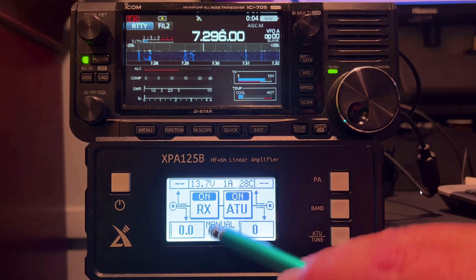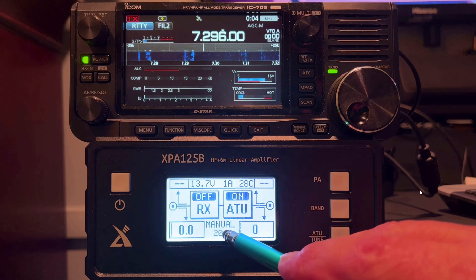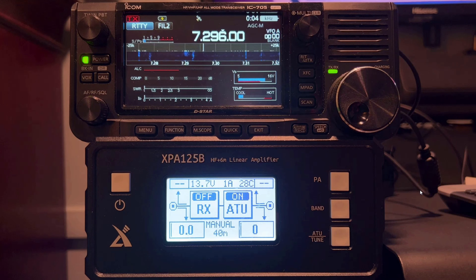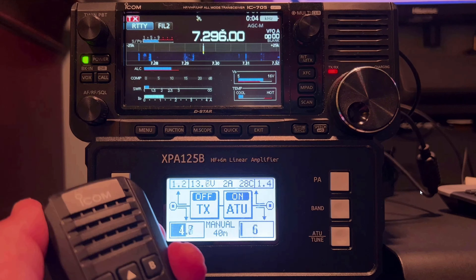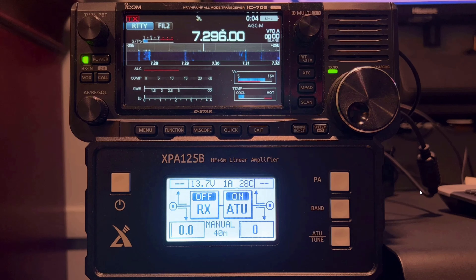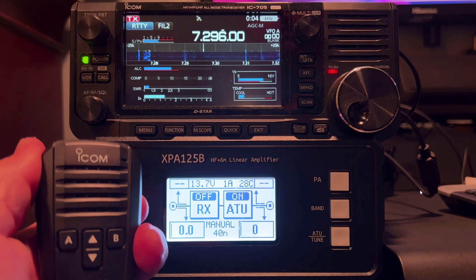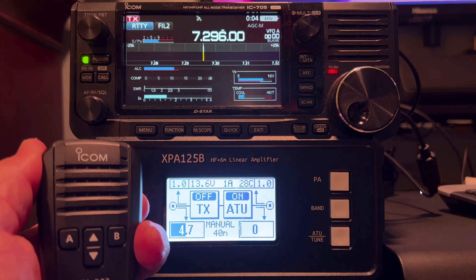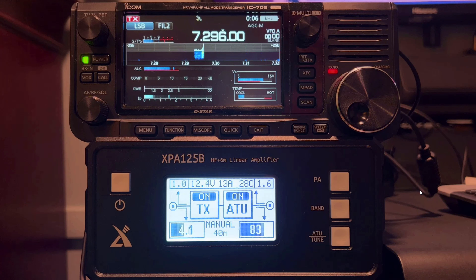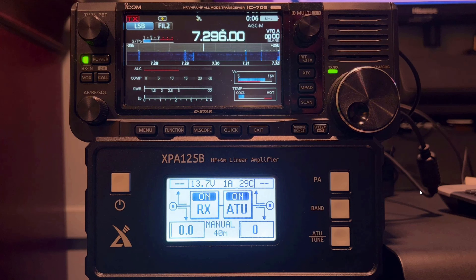Put our power amplifier in bypass mode and let's match our band selection. Let's see what our SWR looks like — about 1.4 or 1.5 to 1. Let's go into a tune cycle. And now we're at 1:1. Let's put some power through it. Is this frequency in use? KD4BMG. So you can see once we get the watts behind this with the power amplifier on, it gets us to 1:1.